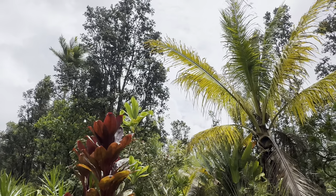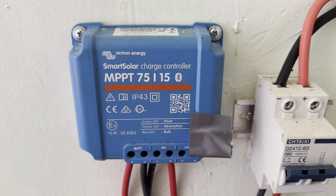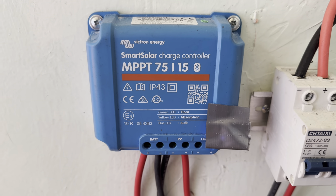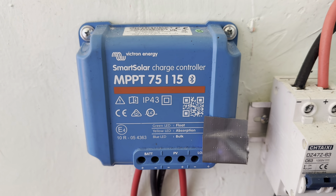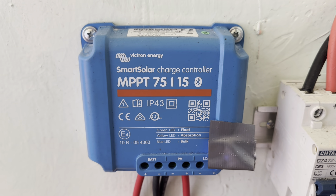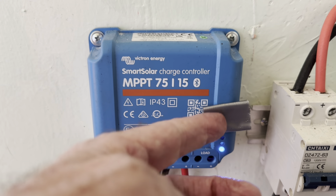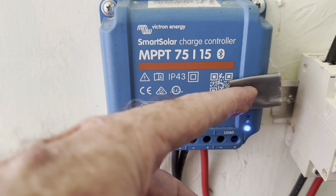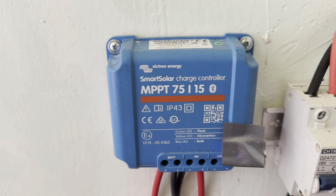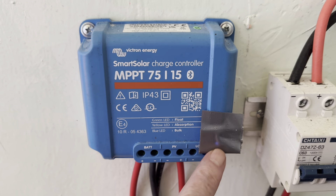On every single system that I have now, I am using Victron solar charge controllers and I'm going to take you through every single one and show you what I paid, when I bought it, and what they are priced at today. The only reason I have some tape over this indicator light is because it flashes in the bulk stage — this is in my bedroom and I don't like seeing that little bit of light at night.